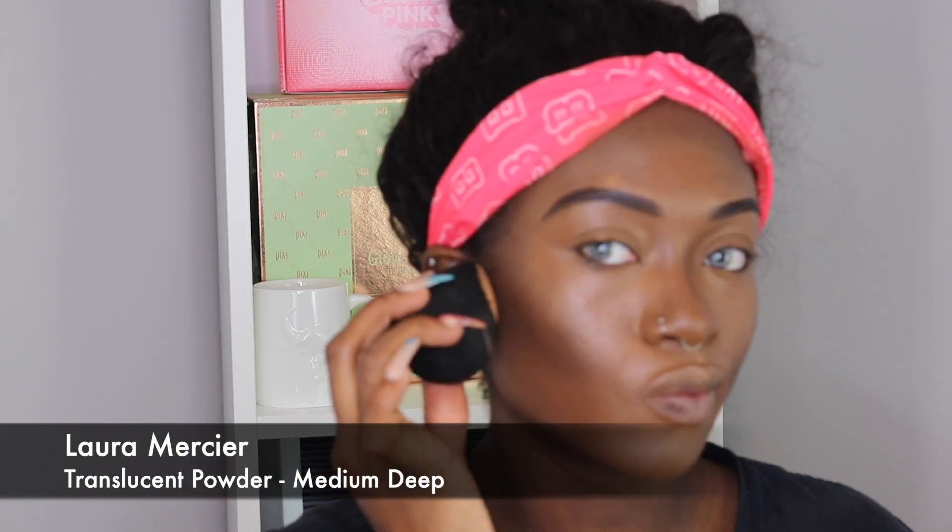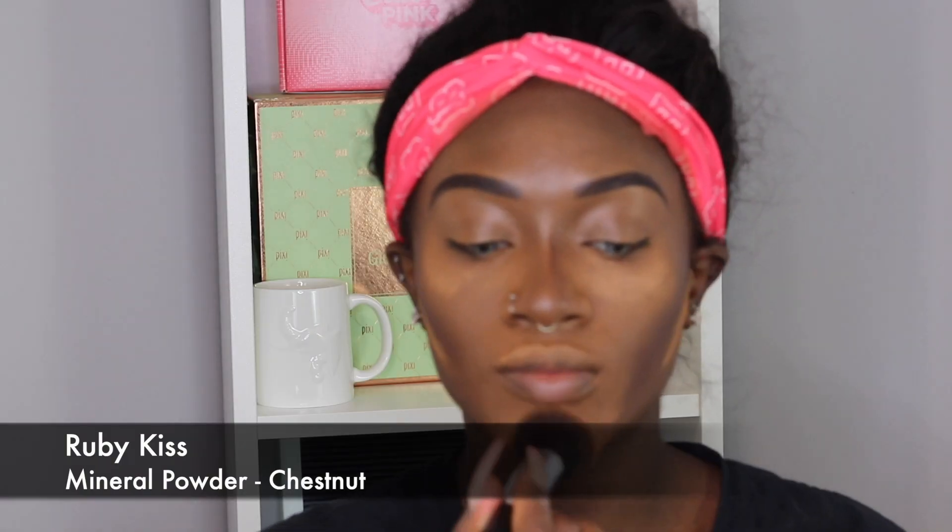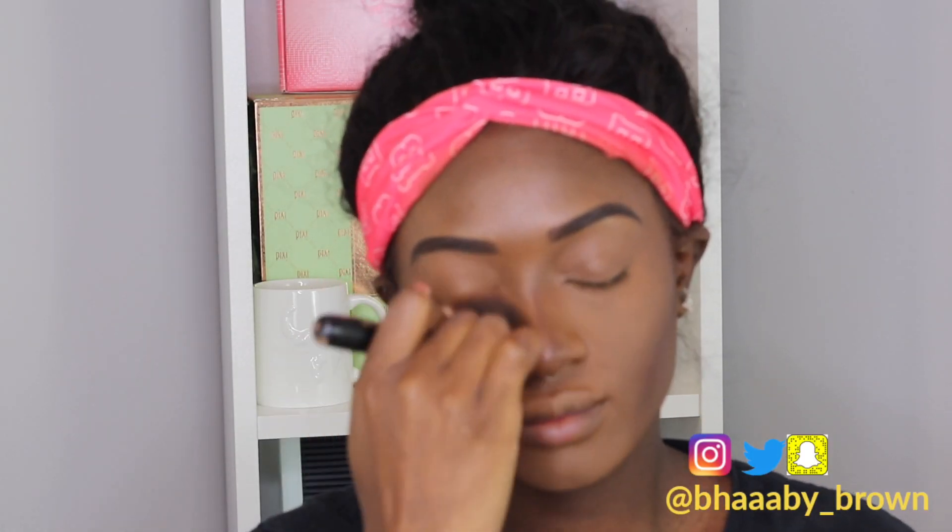I'm going to go in with my Laura Mercier Translucent Powder in Medium Deep to set my face today, so I don't get any flashback or look crazy on camera. I'm applying it pretty much everywhere I applied my concealer and contour, and letting it sit for about two to three minutes before I blend it out. To blend it out, I'm using my Ruby Kisses Mineral Powder in Chestnut as my finishing touch, applying it all over my face so everything looks blended and smooth. I do apologize for the autofocus issues — I'm working with a new setup at my new house and it's driving me crazy.